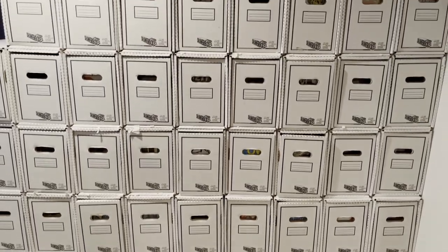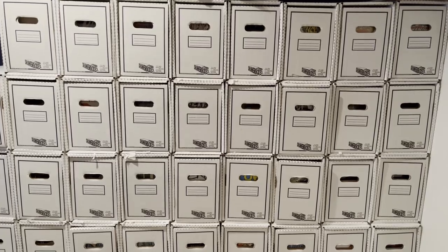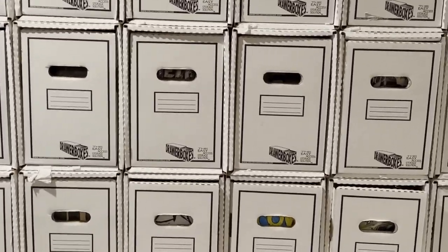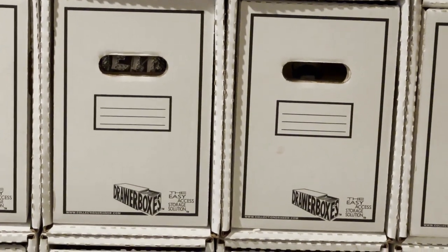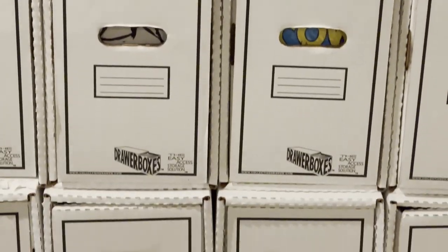Are comic book drawer boxes worth it? This is Exasperate Nerd Explains. I have thousands of comics and a number of years ago I switched over to storing them in drawer boxes, and this is specifically about the Collection Drawer products.